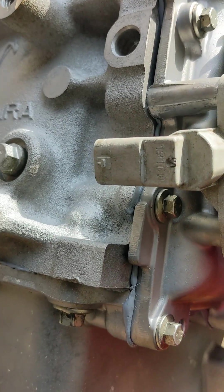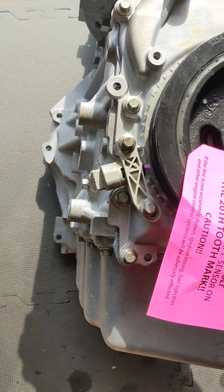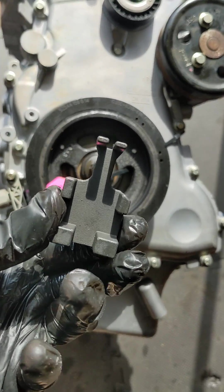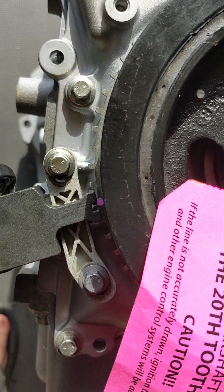You'll notice the electrical connector actually faces back toward the engine — it does not face out away from the engine. I've already got mine set, but you need this tool right here, this little goofy-looking guy. Basically what it does is it sits right on top, right here.